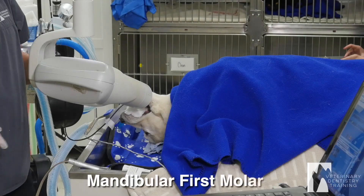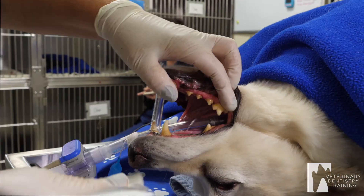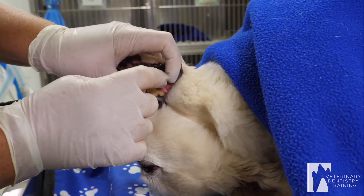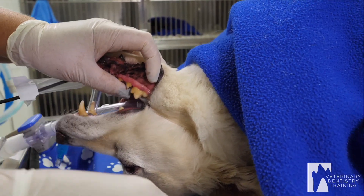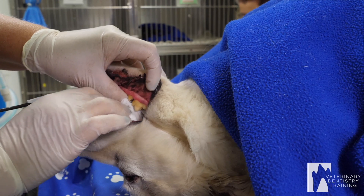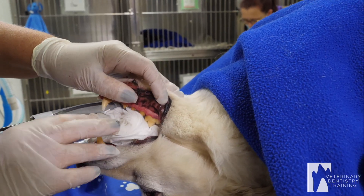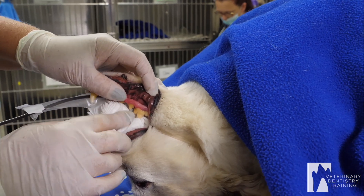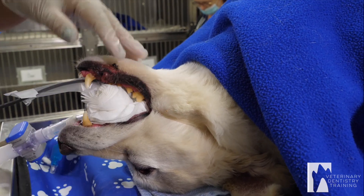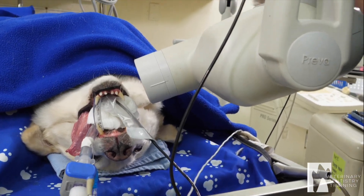Now I'm going to do the molar. I'm going to put a mouth gag in while I set this shot. I use a cut endotracheal tube as a mouth gag just so I don't get bit — sometimes they wake up. So I'm just doing this one tooth. Put the sensor parallel to the root, then take that wad of gauze and put it between the edge of the sensor and the upper jaw. The sensor is parallel to that root. I'm going to center my beam right there, and it's parallel to the jaw. X-ray.